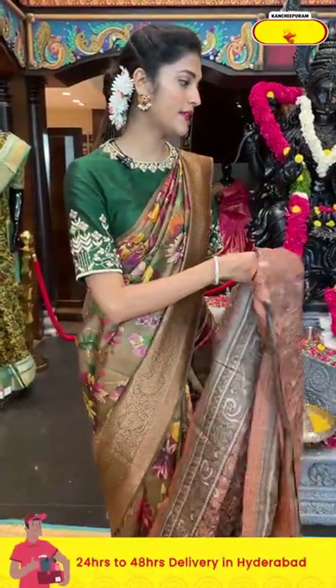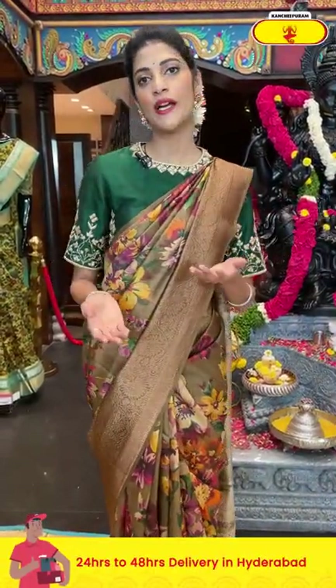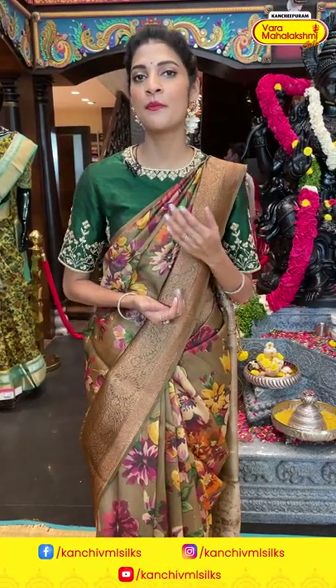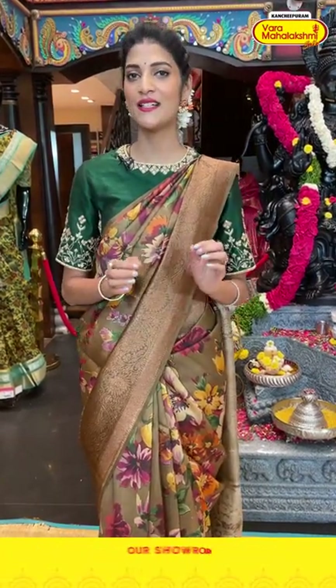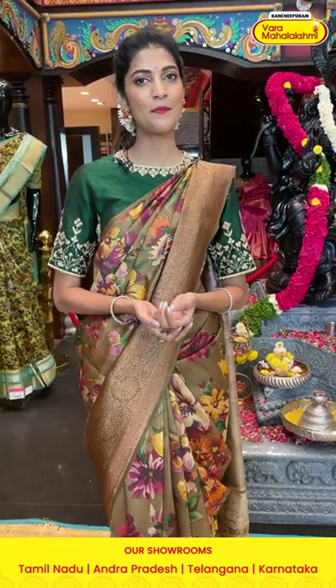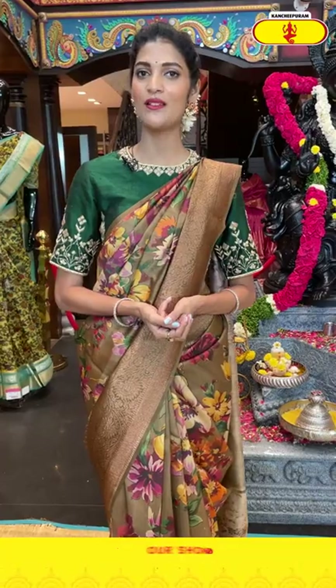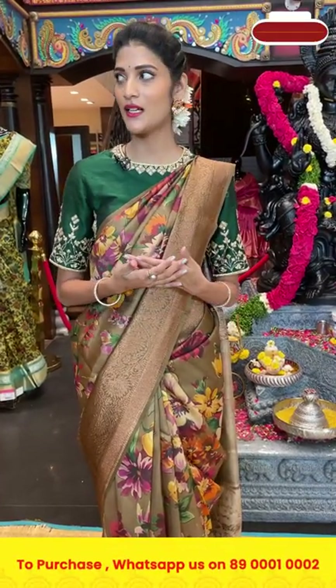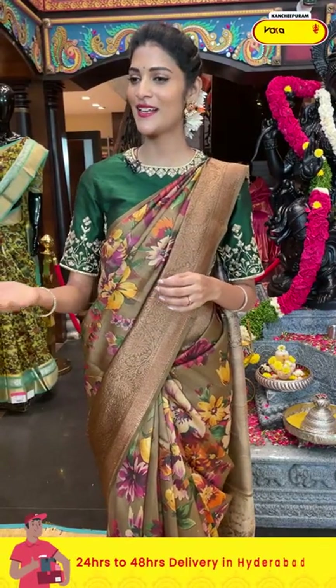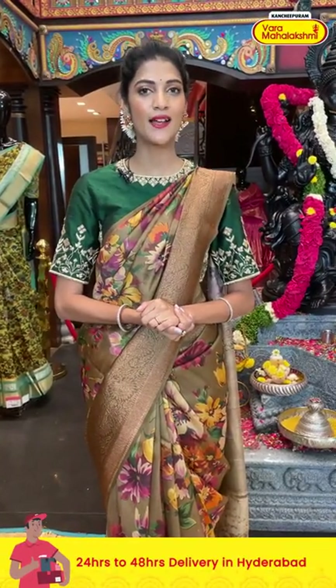Ladies, we also provide links for each and every saree in the description box below. Click on your favorite saree item code which directs to our website, and from there you can shop easily. We also have a video calling option — message us on WhatsApp at 89001-0002 and our technical team will get in touch with you as soon as possible.